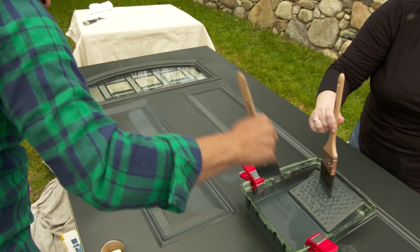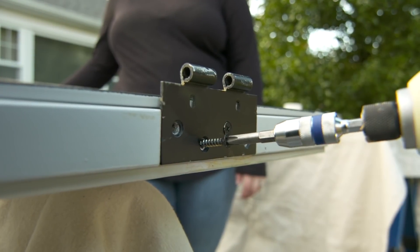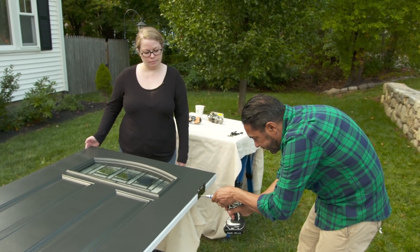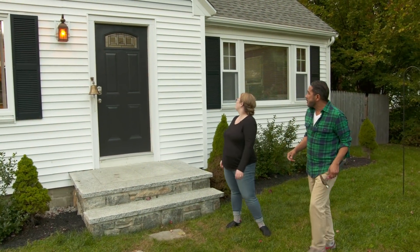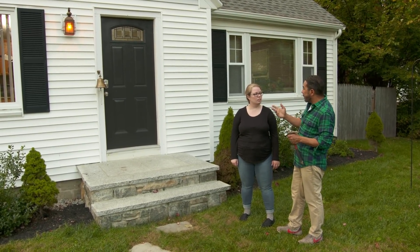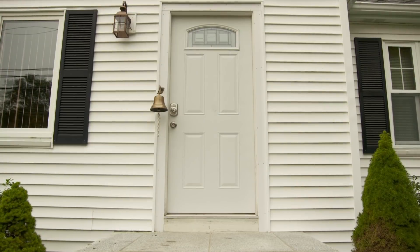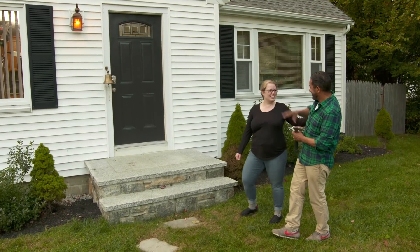After two hours the first coat is dry, and it's time for the second coat. Once the second coat dries, they reattach the hardware and hang the door back. Lorelai loves how it looks. Mauro reminds her that the door is completely exposed to the elements — a darker color like this will fade faster than a lighter one, so she should plan to repaint it every three to five years.